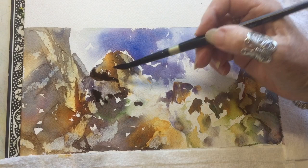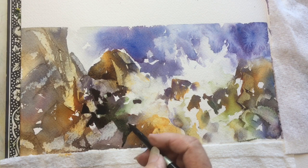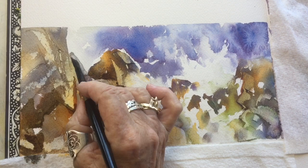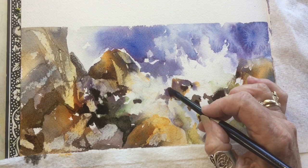Now I'm going back in and working on the rocks, giving them a little more of that third-dimension look by putting in some darks and middle values to give them some facets. Sometimes there'll be a line left by the palette knife that I can work into and do a bit of negative painting behind it. Just work your way through it — try not to have all your rocks looking the same size and importance; have them all different and varied, some small and large, some pointy and some flatter.